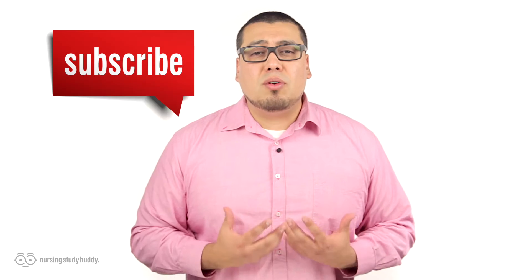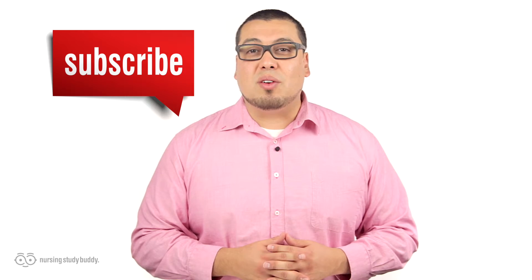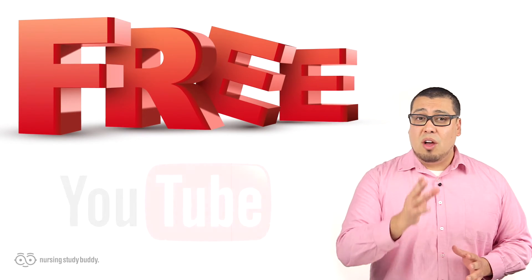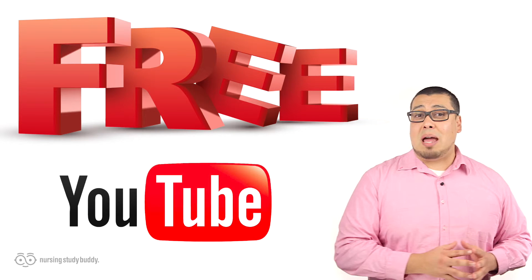Wait — don't go just yet! If you liked this video and would like to see more, subscribe to our YouTube channel and visit our website to access more great, easy-to-follow videos. Nursing Study Buddy will be posting free videos for our YouTube subscribers and a wide variety of snippets from our video library at NursingStudyBuddy.com. Nursing Study Buddy was designed for nursing students who are struggling with their educational experience.